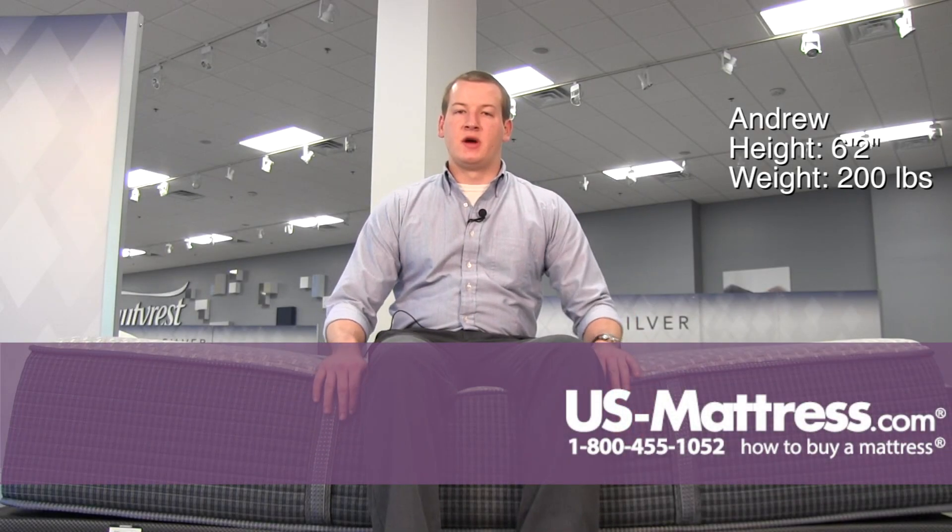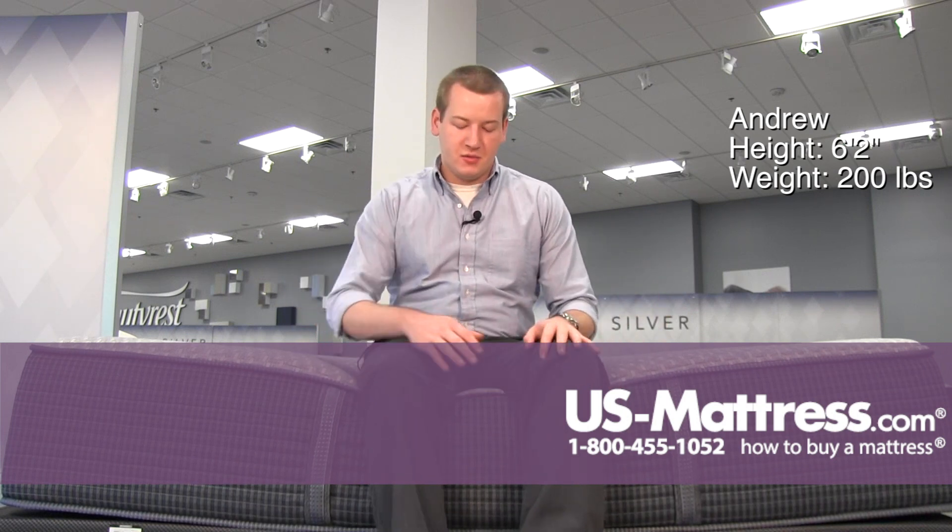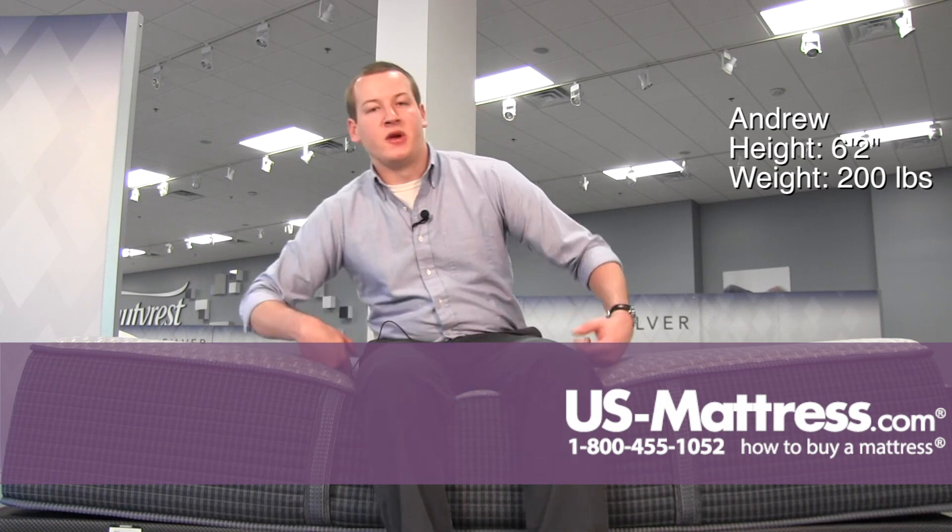I'm sitting on the side of the Beautyrest Silver Hybrid Vivian 2 Ultimate Plush Mattress. This is a rather plush mattress as I'm kind of sinking in back here where the majority of my weight is, but out here on the edge, the foam encased edge is staying strong and not really letting the mattress sink too much under my weight.